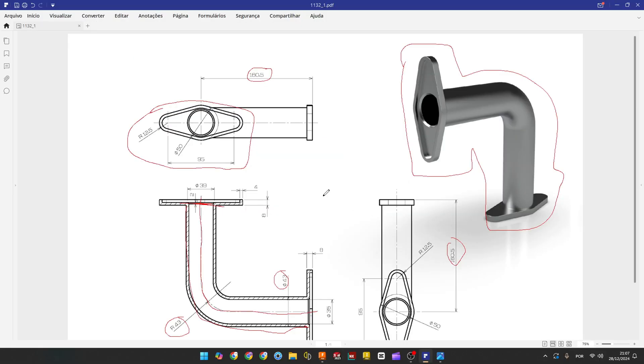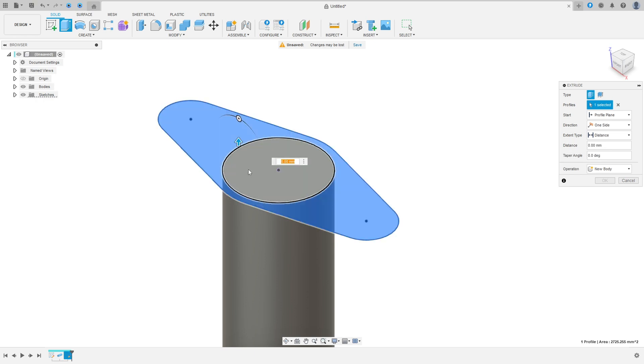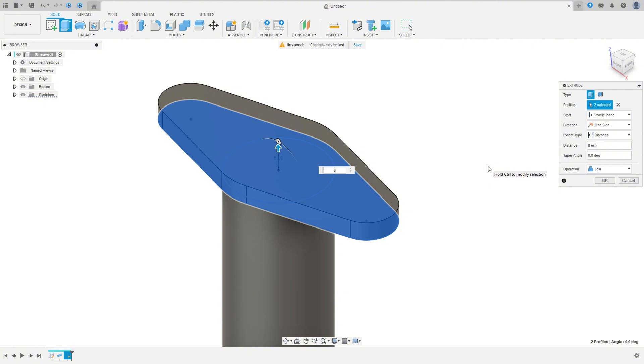We need to extrude this 8 millimeters. Go to Extrude, select this sketch on this face here, extrude 8 millimeters, operation Join, press OK.